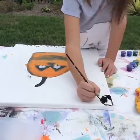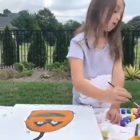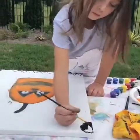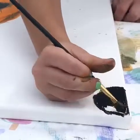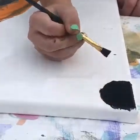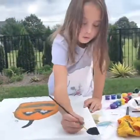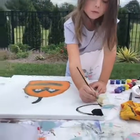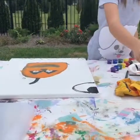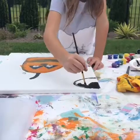I'm filling in my moon right now. I'm switching to a different brush to fill it in quicker and I'm going to do a bigger moon. I'm still painting it in black.